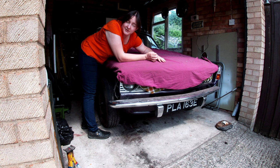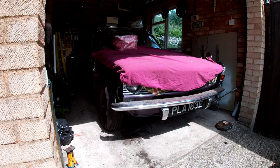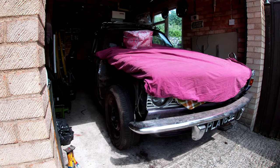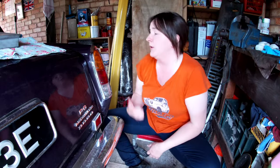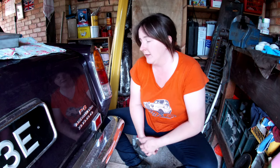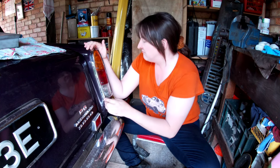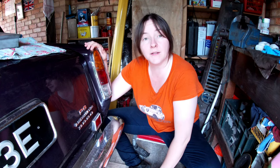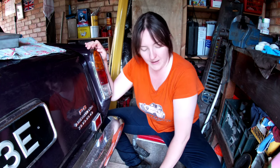Mr Jenkins does still start and drive but I'm just going to push him forward a little bit so I can get down the back. Same as the front wing, we're going to start by taking the light unit out because the light unit on this is very good — there's only two little pitting marks on it, which is great. So I'm going to get this off first, wrap it up, keep it safe.